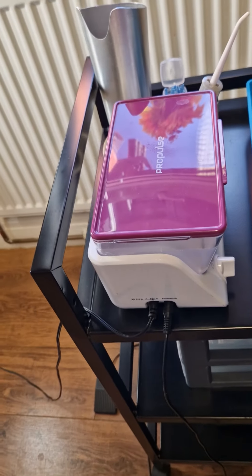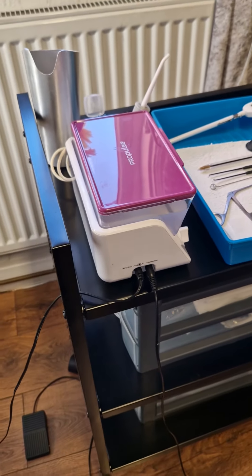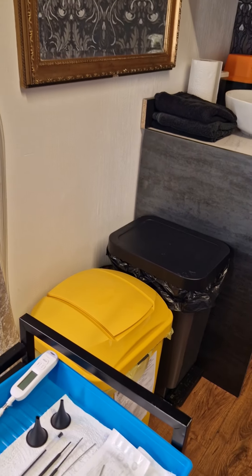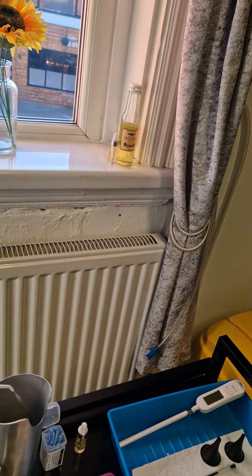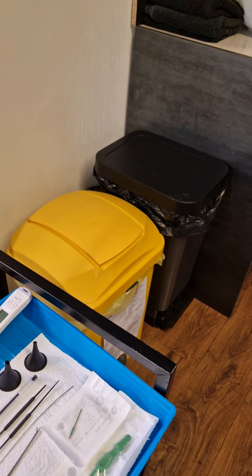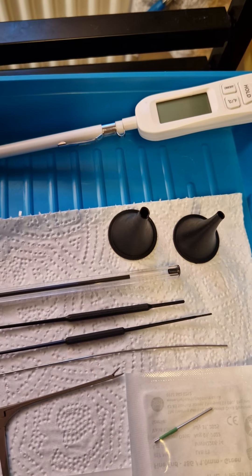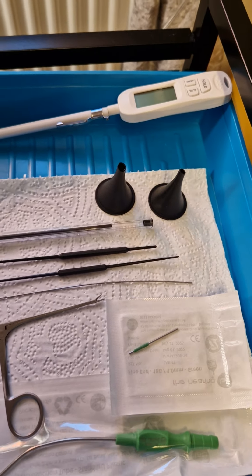The other tool we use is the irrigator — the Propels. If you've ever been to your GP practice or seen a district nurse, this is probably the most common one they use. You put this under your ear, and it squirts a fine jet of water into the ear and the wax falls out into the cup. It's not used very often anymore but can be quite handy. We also use this thermometer to make sure the water is the correct temperature — nobody wants cold or hot water in the ear, it's got to be just right.